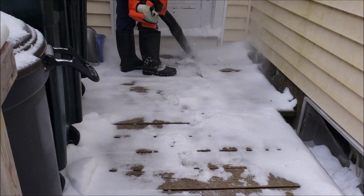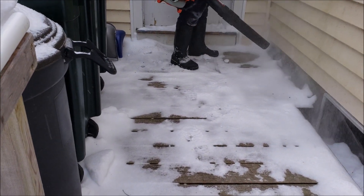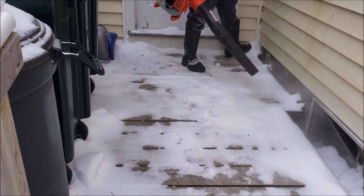Not the most efficient way to do things, but with the dry snow it works very well.